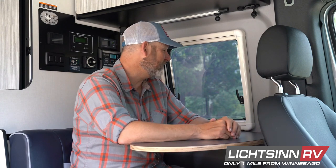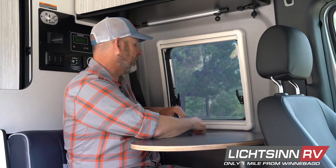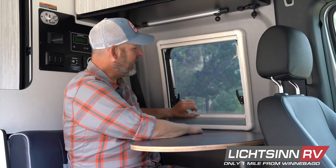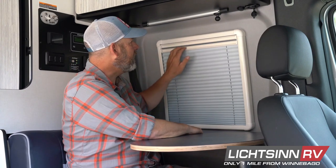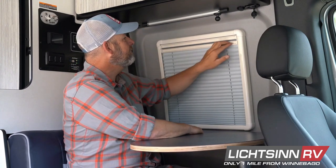Revell vans have always been outfitted with these really nice double-pane windows — they're super energy efficient and just work really well. To operate them, I want to show you a couple of things. First, we have a window blind that comes up from the bottom and goes all the way to the top. There's a little groove here that's easy to get your fingers in to lift it.